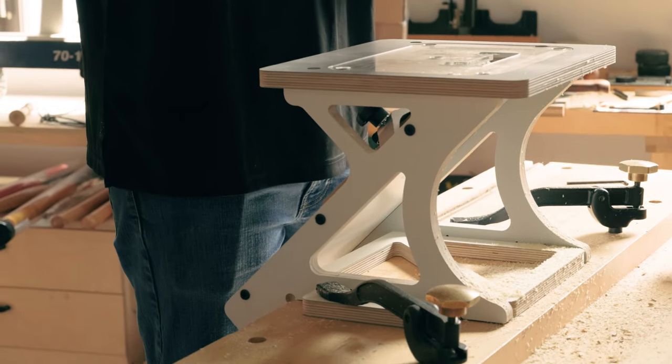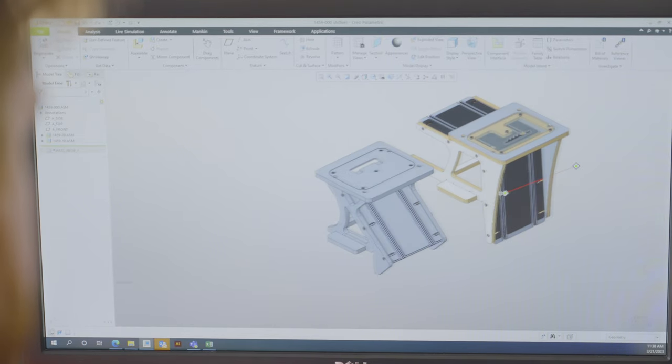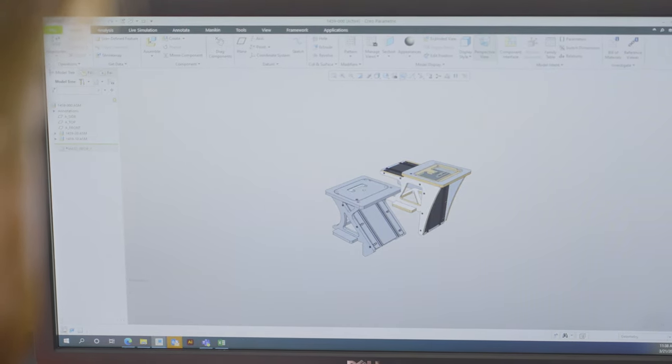The reason we chose to use two separate jigs rather than one is that we would have had to have a much more complex system with just the one, whereas with the two we can break it down into two more simplified formats.